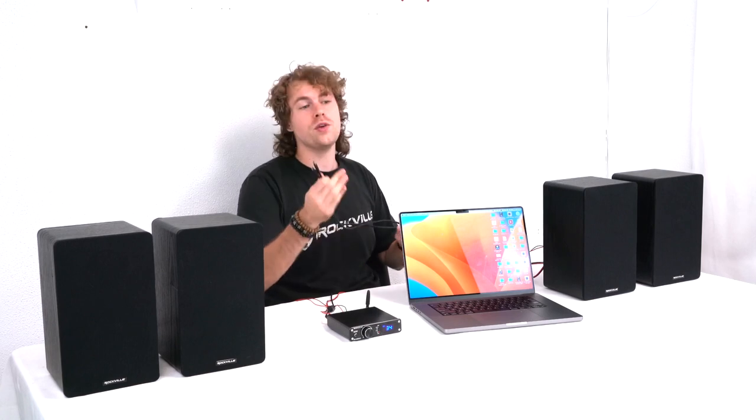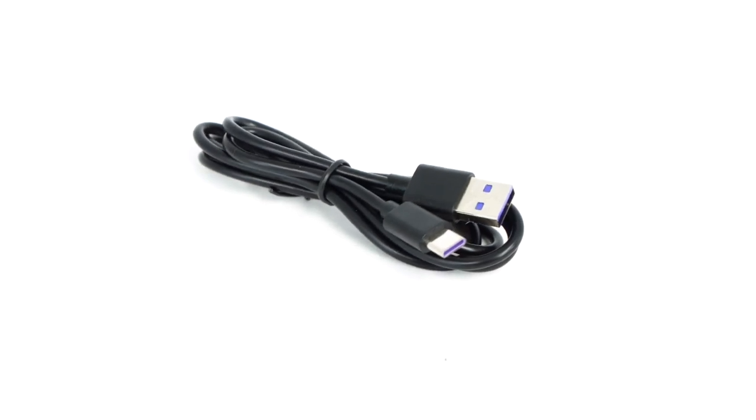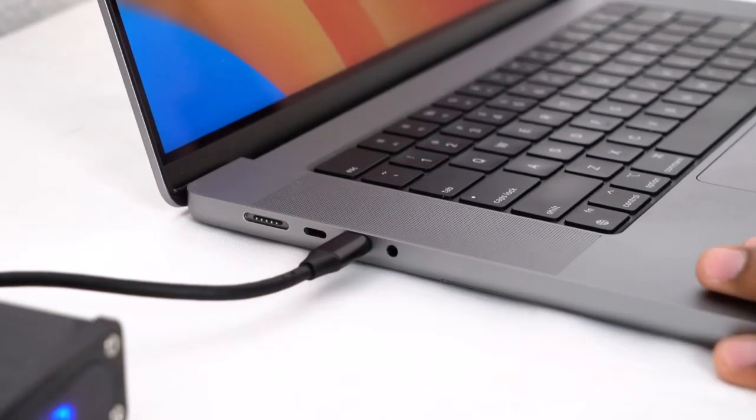If you want to do this with a Mac computer or laptop you'll follow very similar steps. Because a lot of newer MacBooks only have USB-C ports, use a regular USB-C to USB-C cable, or use a USB-A to USB-C adapter with the included USB-C to USB-A cable. Plug one end into the USB-C port on the back of the receiver then plug the other end into one of the USB-C ports on your computer. On newer Mac OS versions you may get an accessibility prompt so that the computer can communicate with the receiver.